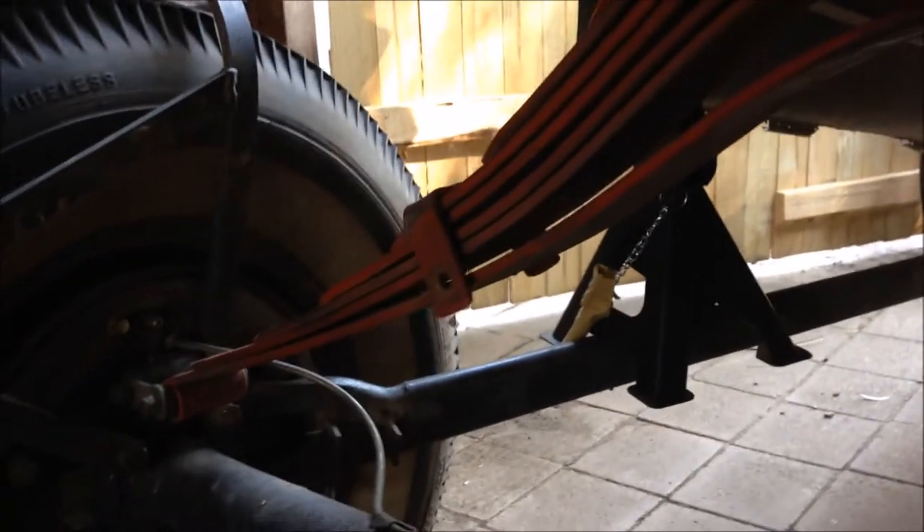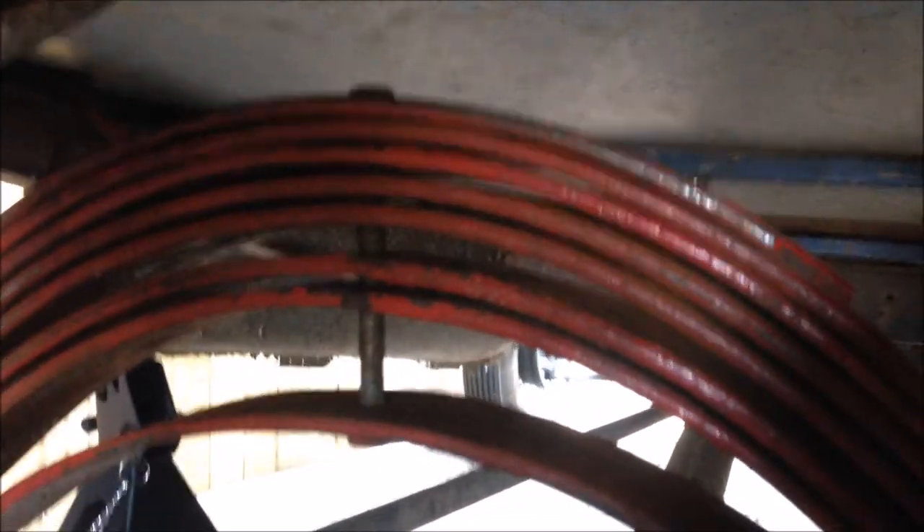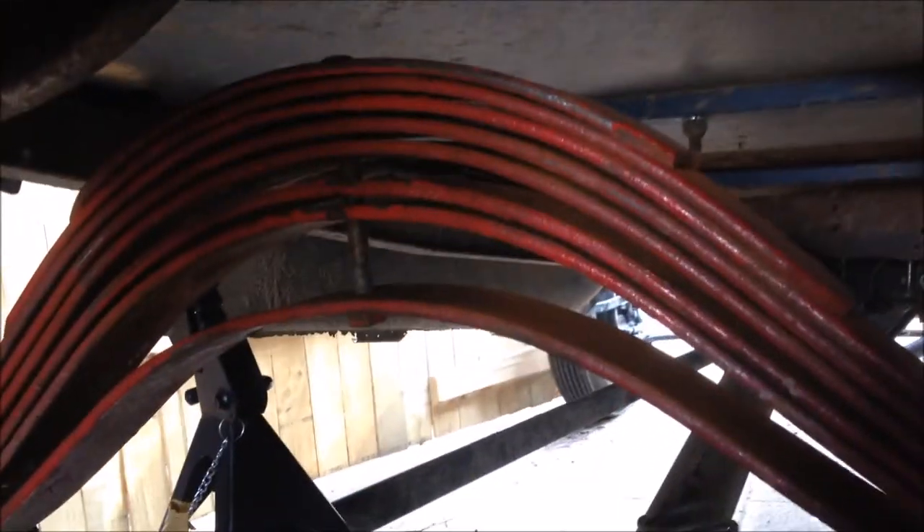That's kind of the hard part done — she's all lined up, the bolt's in the middle. Now I just have to clamp it, put the right bolt in there, lower it back down, and that spring is done.